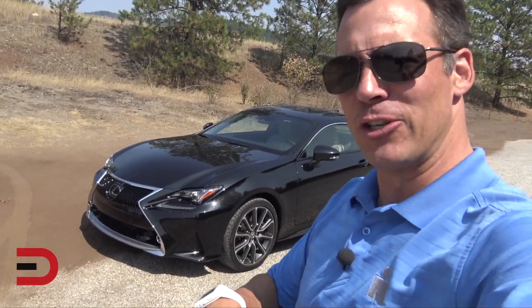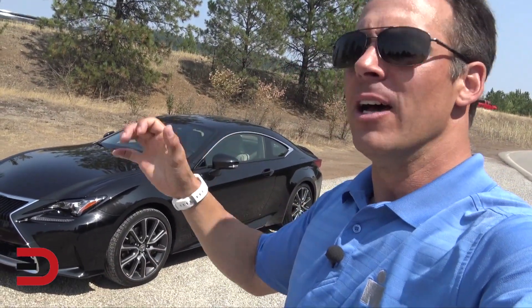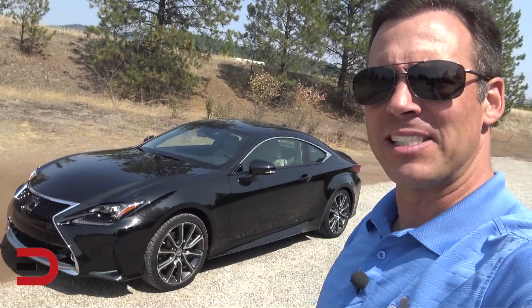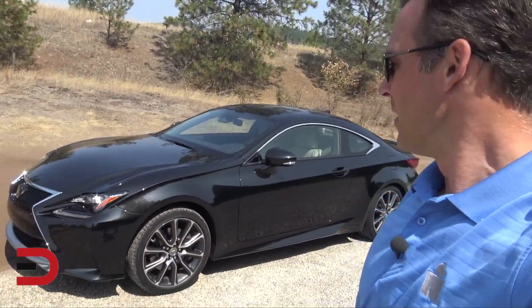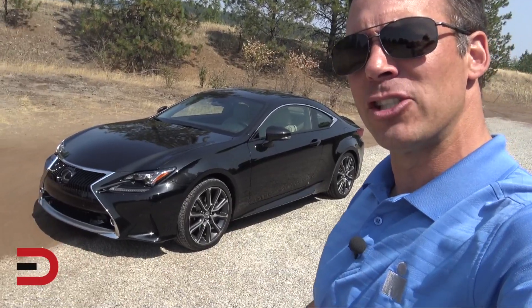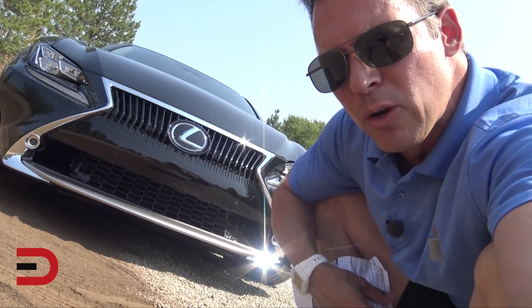I just got it yesterday and drove it across town on the highway — some pretty sweet driving in this thing. It cruises comfortably at 75, which is the legal speed limit up here between Washington and Idaho. This has got a luxury package on it, so we have 19-inch wheels with high-performance summer tires.